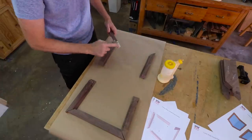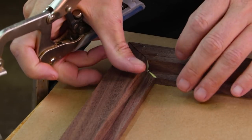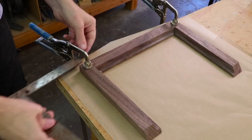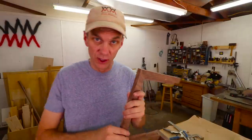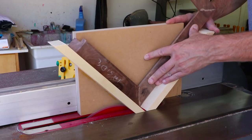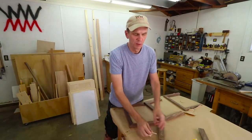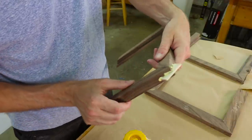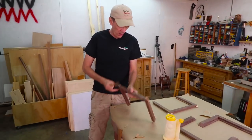Gluing this all together is going to be a challenge, to say the least. I think what I'm going to do is glue together the two halves first, and put some clamps right across the miters. Since I wasn't able to clamp these miters up, I'm not sure how strong they are, so I'm going to reinforce those with some splines using my spline cutting jig. I cut all the splines into little pieces that I could glue into those slots. Not only do the splines add strength to your projects, but it also makes them look extra fancy.